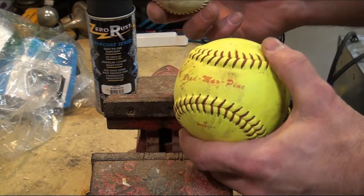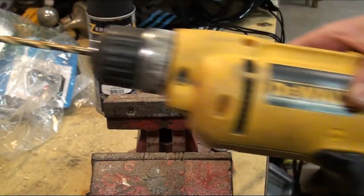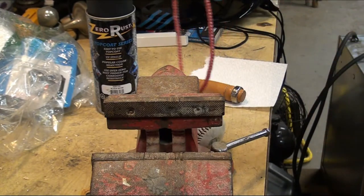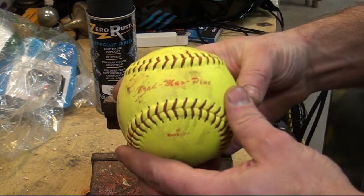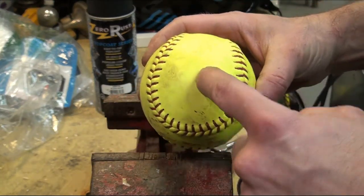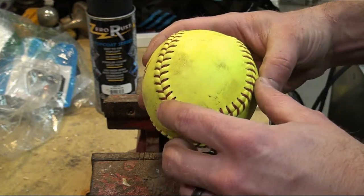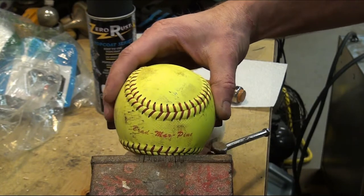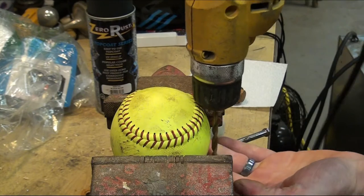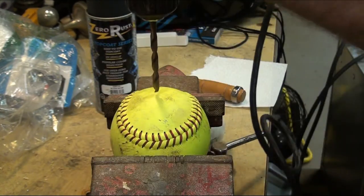We've got the vise, the softball, the baseball, rope, and a drill. We need to put in a drill bit that's just a little bit bigger than the rope. The softball and baseball both have a thinner section and a fatter section — we're going to drill through the bigger section so we don't get too close to the stitching and risk ripping it. We'll put the ball in the vise and drill it.